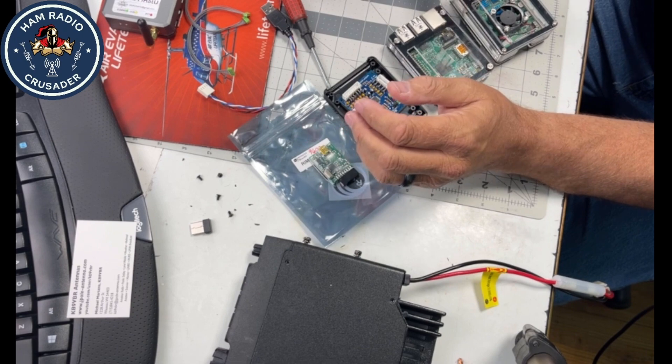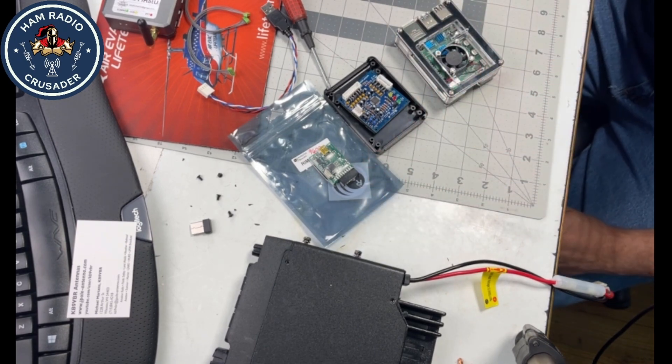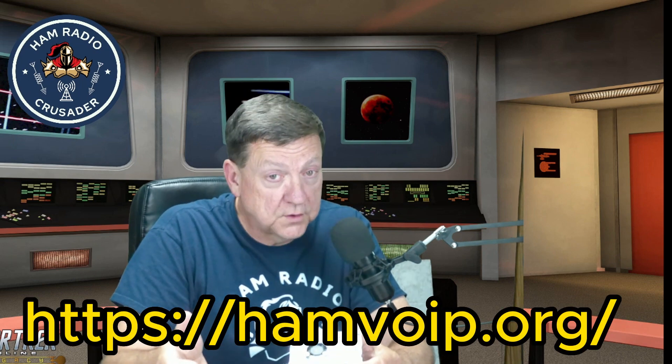I recently got my hands on a couple of Pi 4s and I'm starting to convert because I really want to put a workload on them. Once you get your AllStar node up and running, we'll cover setting up the software, how to SSH into your Raspberry Pi, and the HamVOIP version of AllStar. I only know how to set up HamVOIP — there is also the ASL version, and I know it's really good, but HamVOIP is the one I learned first and I know its ins and outs.